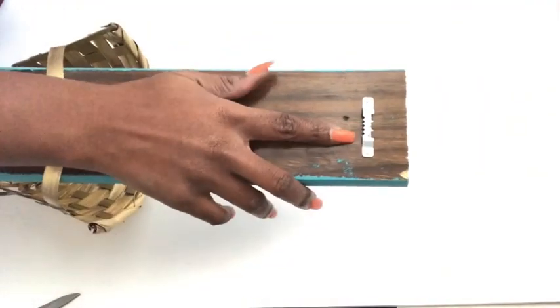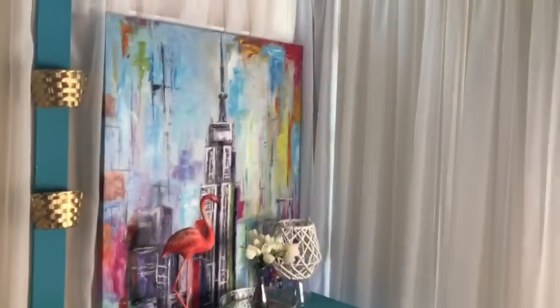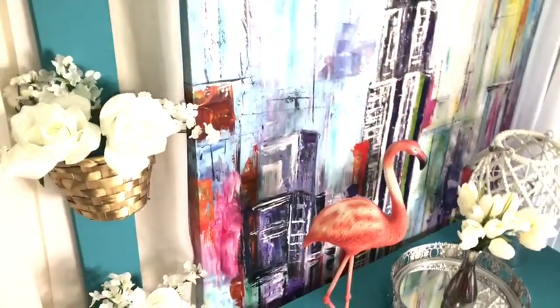I added two more baskets. This has an outdoor feel to it, so you can use this design to decorate the outside as well. I attached a hook at the back for hanging — you can put flowers inside — and this is what it looks like besides the dresser.